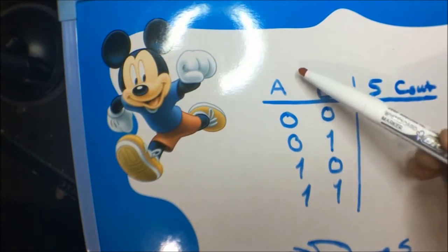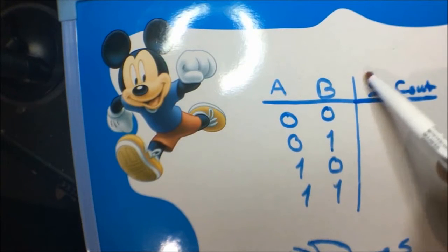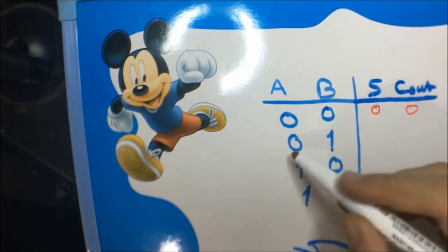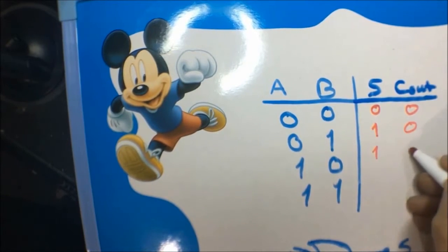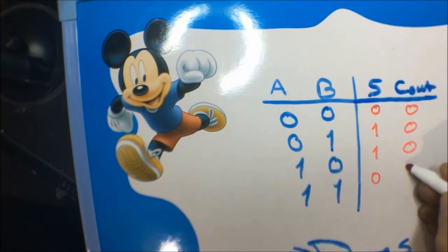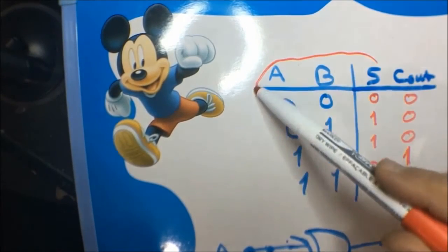Suppose we have two bits, A and B, and we want to add them. We have two outputs: the sum and the carry out. Zero plus zero is zero, carry out zero. Zero and one: sum is one, carry zero. One and zero: sum is one. One and one: sum is zero, carry out is one.